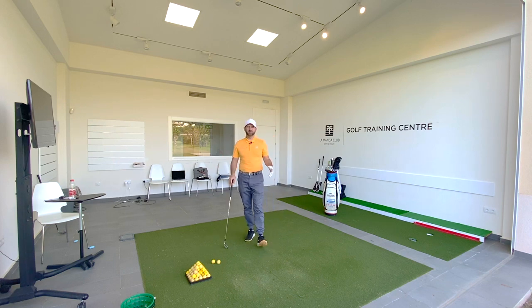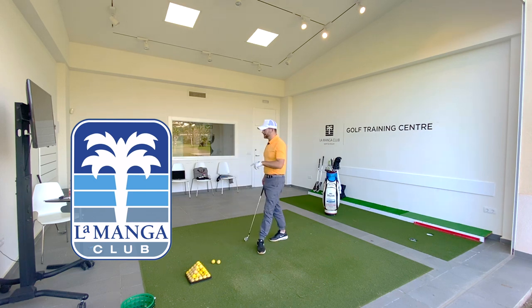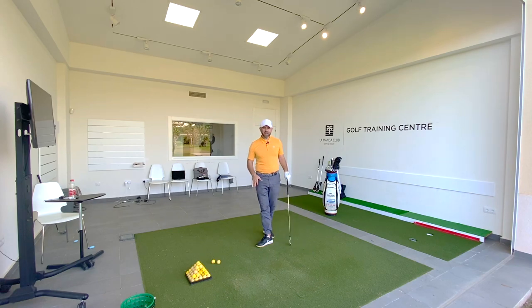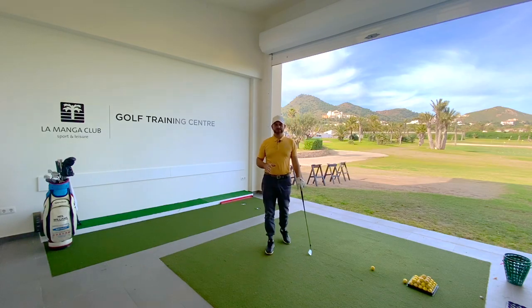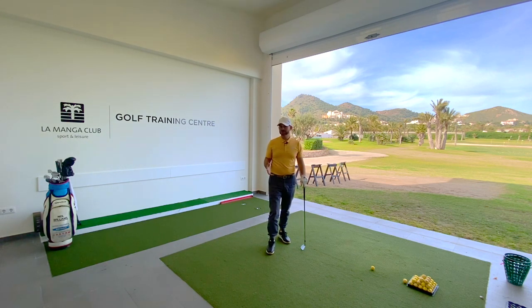Hi guys, thanks for watching. I'm here at the Manga Golf Club, enjoying the facilities that they have to offer. I have a TrackMan, FlightScope, and BodyTrack here. The point of this video is to help you hit some fantastic shots — draws and fades — and learn to shape the shot on demand while on the golf course.